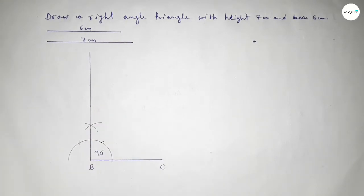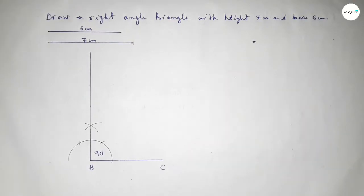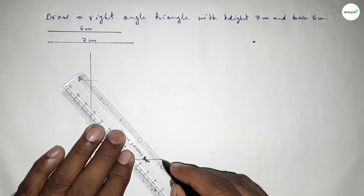Now taking the length of 7 centimeters using the compass, putting the compass on point B and cutting here. Taking here point A.